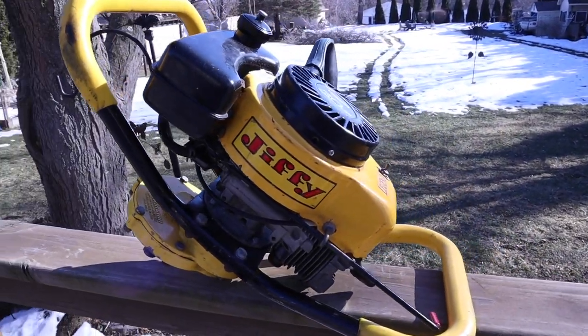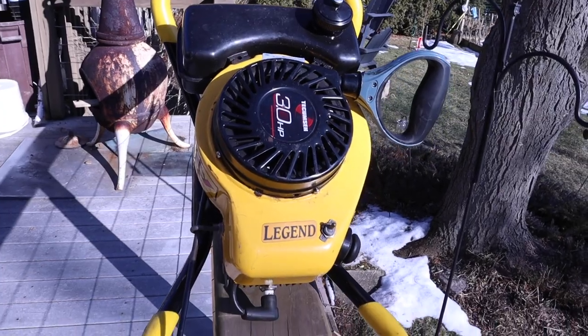What's going on everybody? It is bush fishing. Today it's a different style video. If you guys are new here, my name is bush fishing. I make primarily fishing videos but I do some motor stuff, and today we're going to be working on a three horse Jiffy auger. This is my friend Ratchy's auger and he's run it for a couple years but never cleaned the carb, never drained the gas, so we're having a couple problems with it. It won't run.